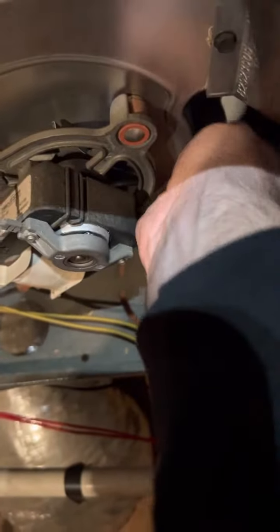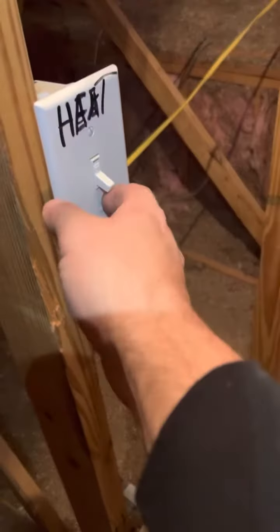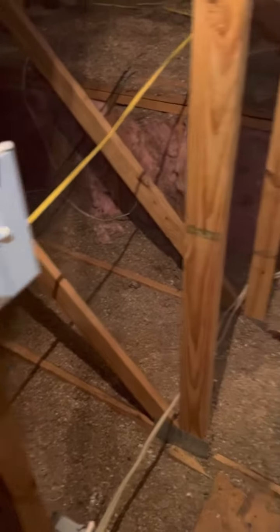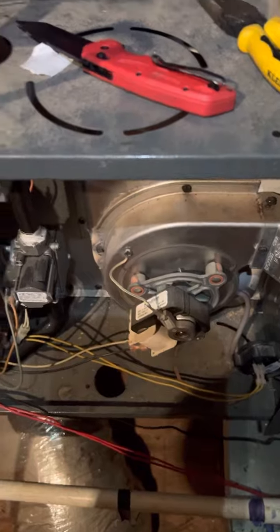Pull everything out, reseat the hose. Turn your furnace off, turn it back on, and your three flash code should go away and your furnace should fire up.